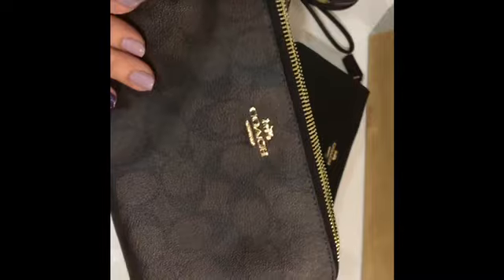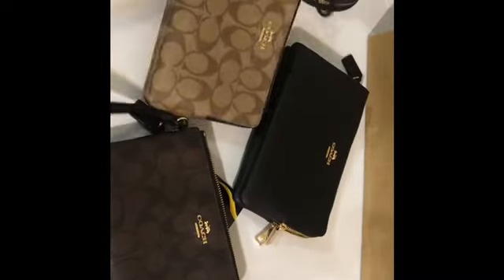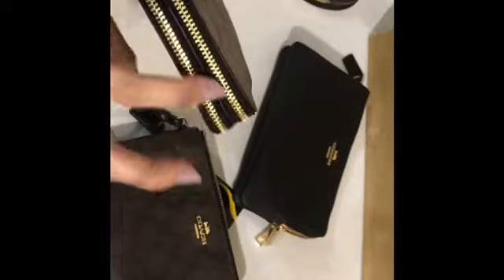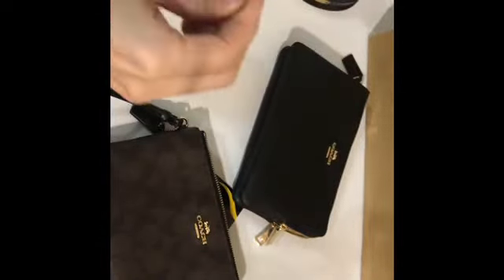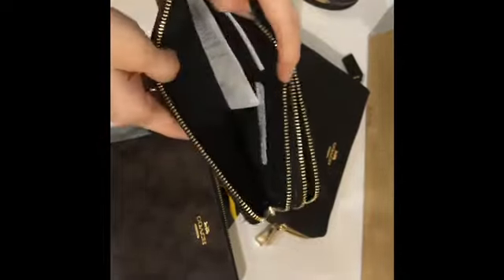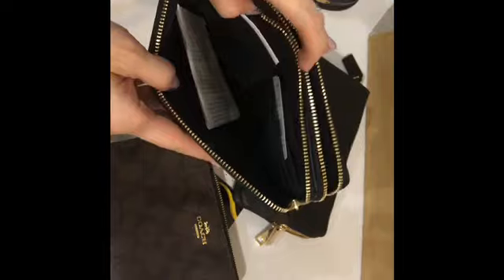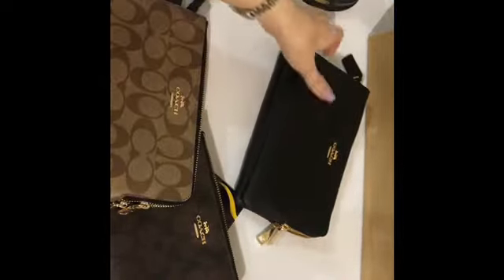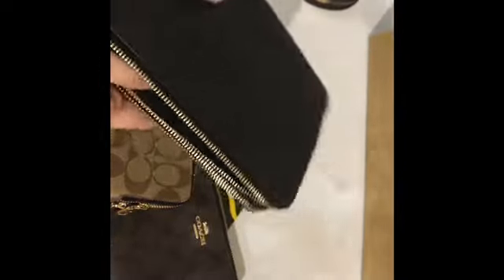This is the black-brown color, this is the khaki-black, and I'll show you the inside as well. This one here is the all-black.